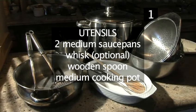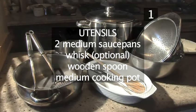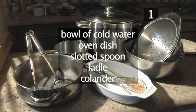You will also need these utensils: two medium saucepans, a whisk, a wooden spoon, a medium cooking pot, a bowl of cold water, an oven dish, a slotted spoon, a ladle, and a colander.